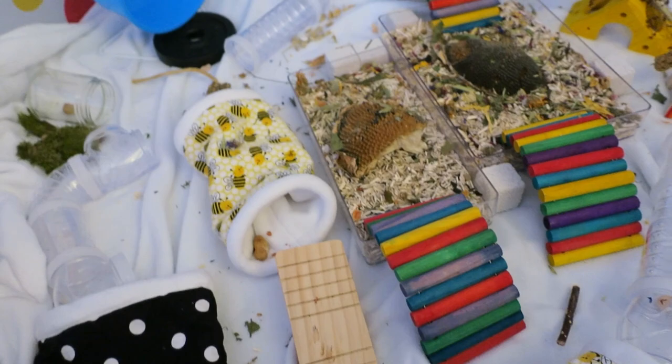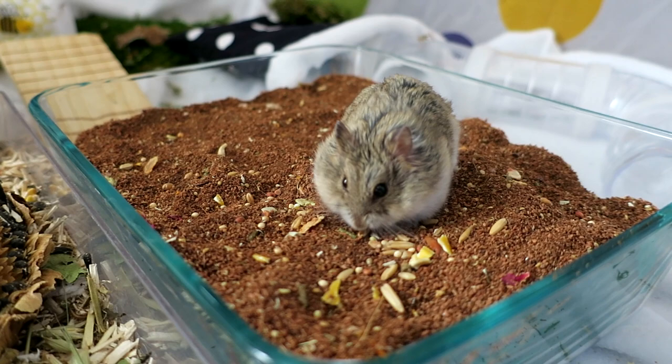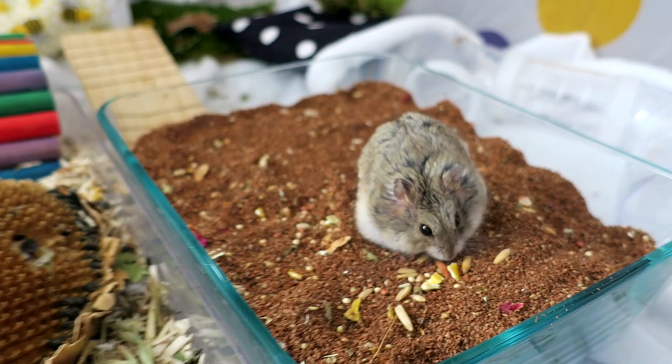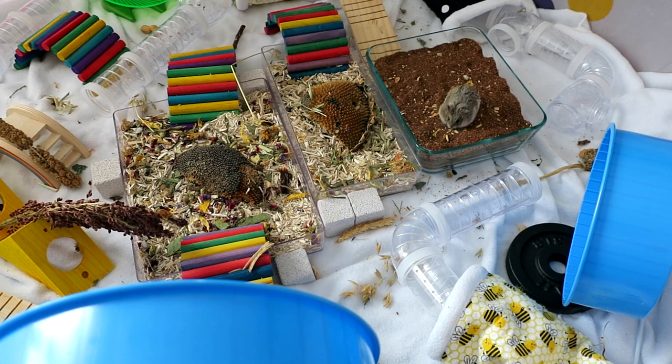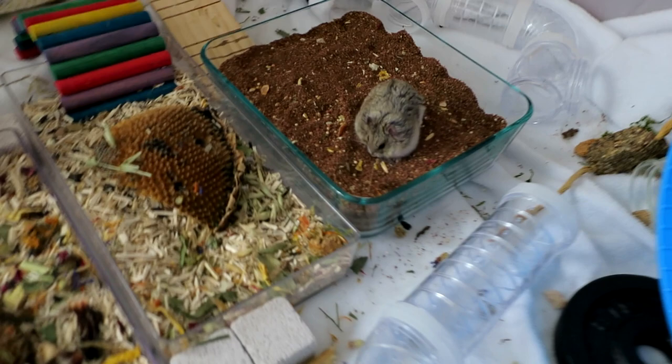Here is little Shirley — I did add one more item to the playpen: a Pyrex container from Goodwill filled with loose dry coconut fiber with some of her seed mix sprinkled in so she has to work to find it. All of my hamsters love digging around in the coconut fiber — it's definitely a favorite. I did later rearrange a little to make it easier for them to get in and out since it's a bit deep, but it's fun and they can really go crazy with their digging.